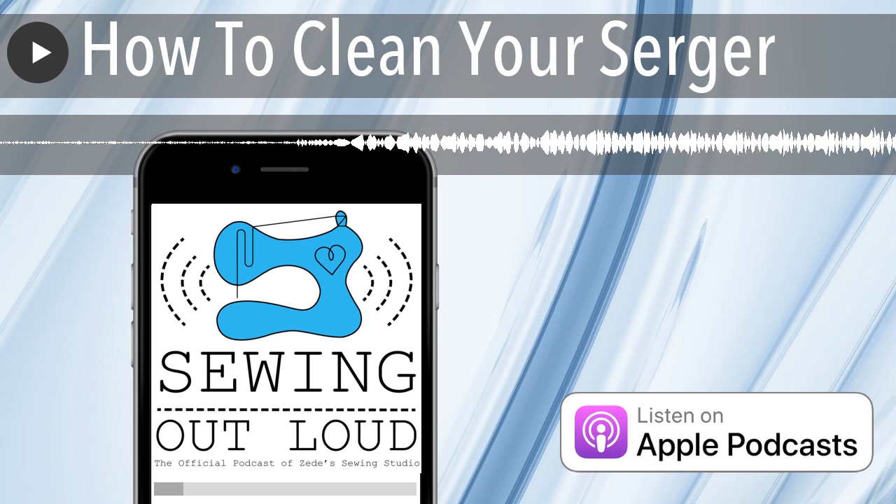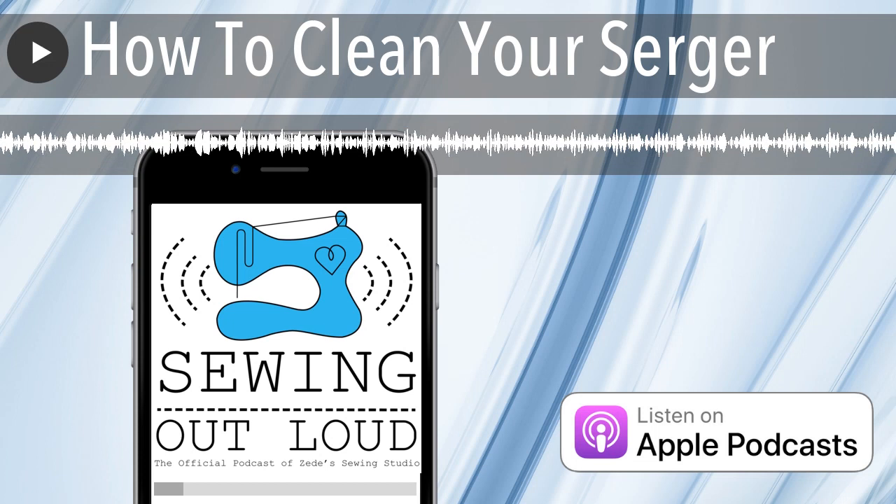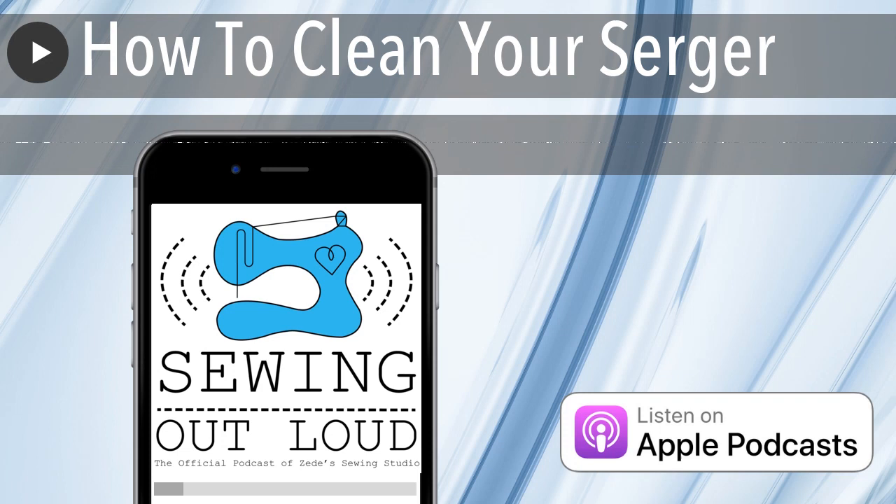I haven't seen a lot of those lately. I don't know if that was sort of a fad when machines started having screens. Our sergers don't have screens — they're fully mechanical. I'm unaware of any truly electronic computerized serger. I'm also totally unaware of a serger with what they call a true decorative stitch, just so y'all know.